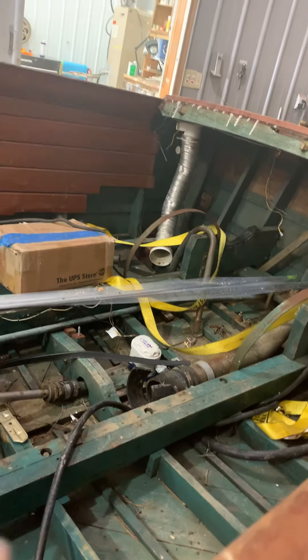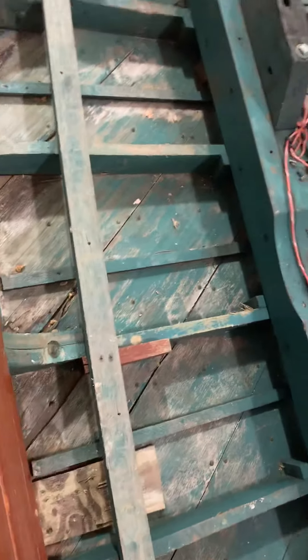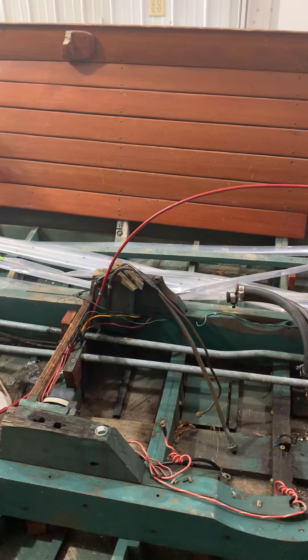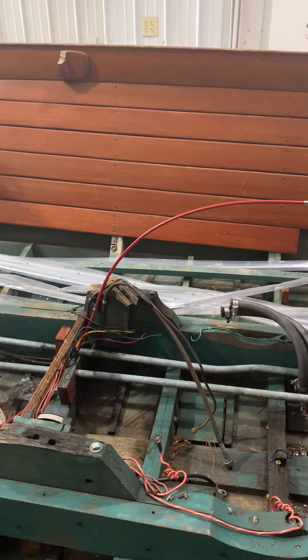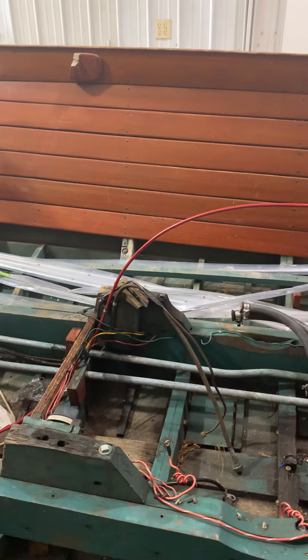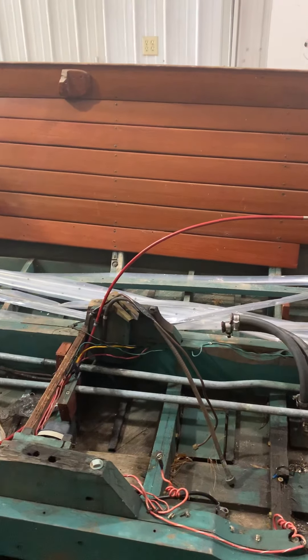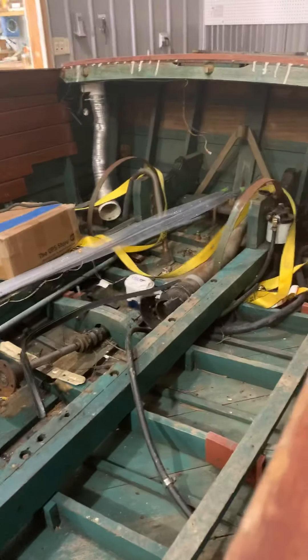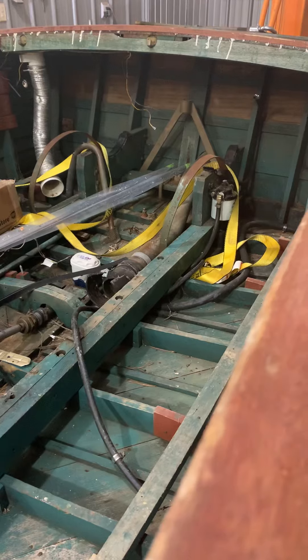We have to do the transom and bow, we have to address these intermediates, we've got to tighten the stringer — that's not a big deal — and we've got these other sawn frames that aren't attached to the keel anymore, which we can do from the inside and outside. My thought is that you probably need to consider a new bottom. I'll be giving you an email with the cost of those options, or we can just discuss them on the phone. That's where we're at — before we proceed we just wanted to see how that affects your decision making.